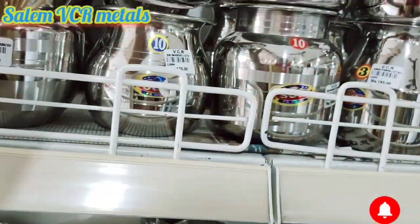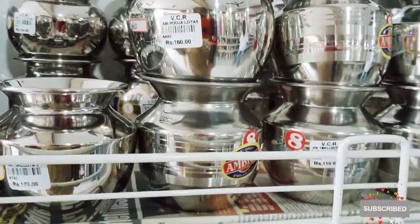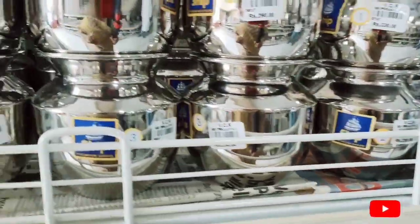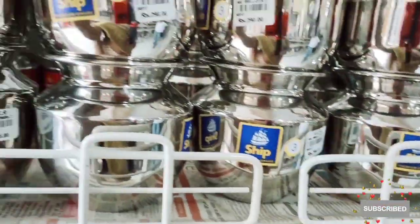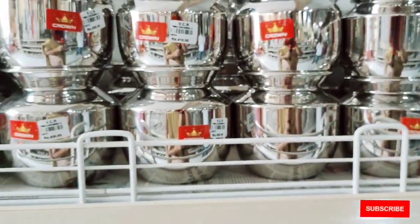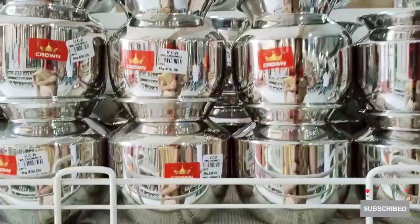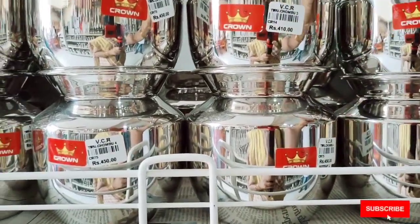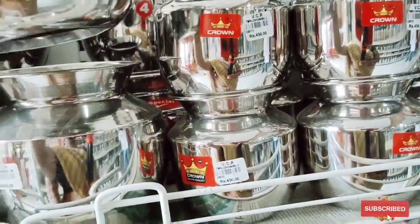In any way, there are all unique vessels. We have all small and large models. In every kitchen collection, there are many other collections here. In the next model, we will upload all the Hawkins Cookware Collections, available in Salem VCR Metals.